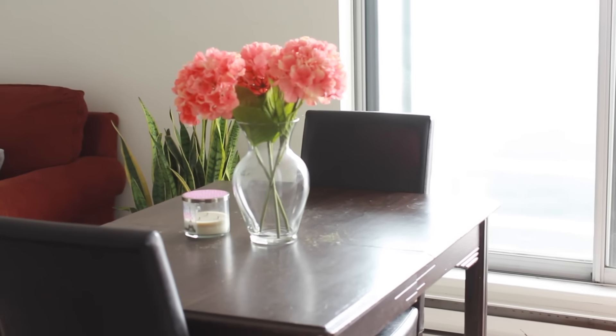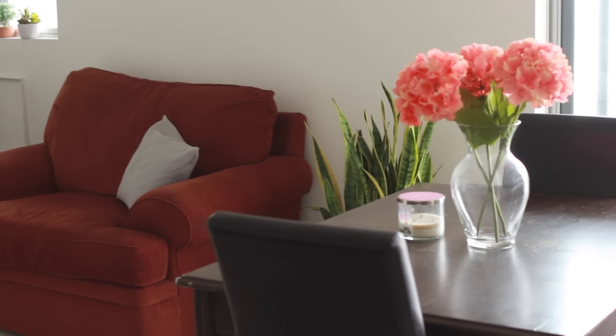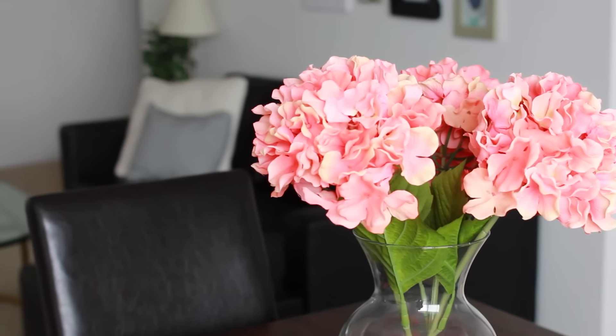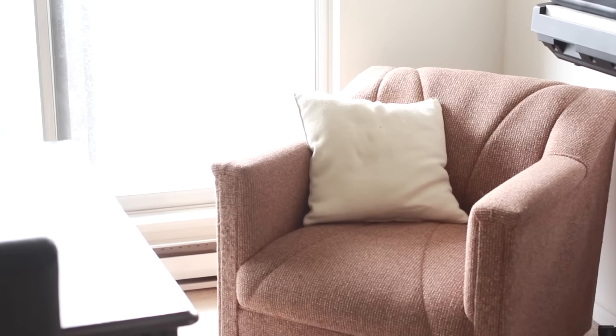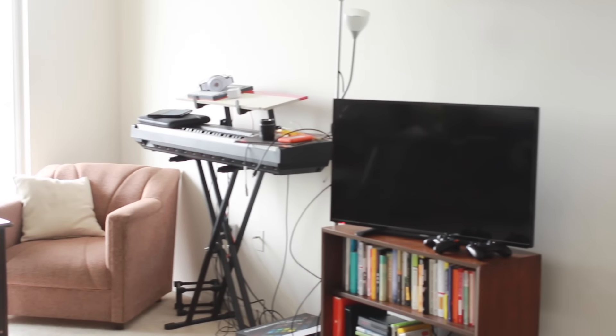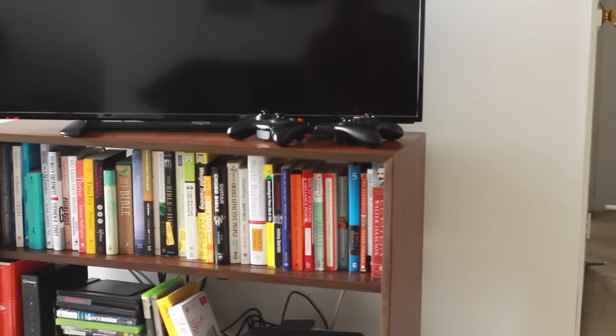The red loveseat I had from my old apartment. I've also added a pop of color with some peach hydrangeas on the dining table, which we had before as well. The pink chair was also here before and I just threw a pillow on it. I swapped out the TV console for a nicer shelf from my grandparents and filled it up with some awesome books.